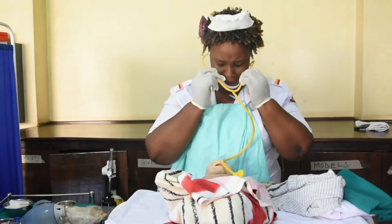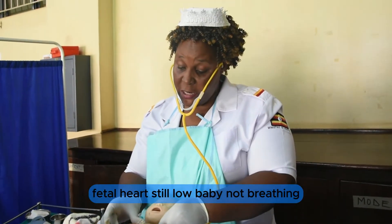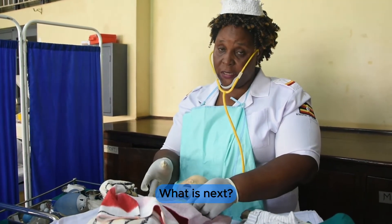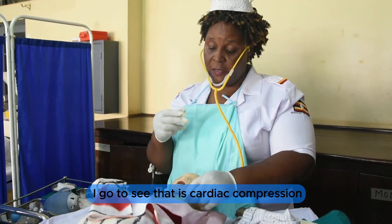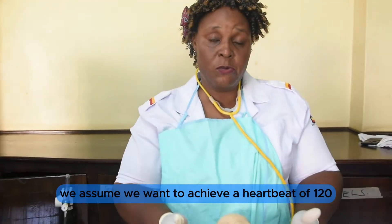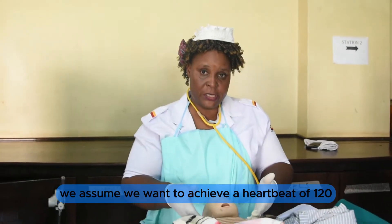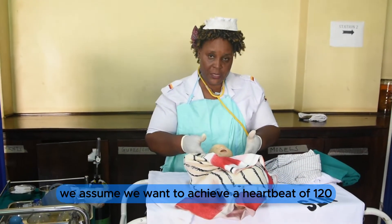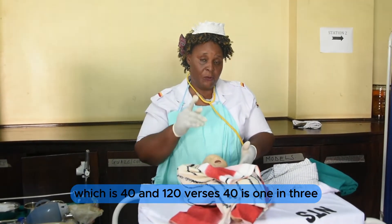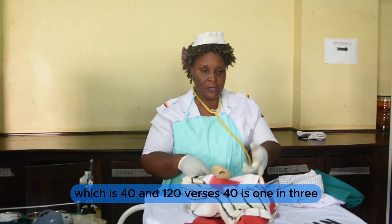Fetal heart is still low and baby is not breathing. Next, I go to C — that is cardiac compression. During cardiac compression, we aim to achieve a heartbeat of 120 in relation to the breathing rate of 40, and 120 versus 40 gives a ratio of one to three.